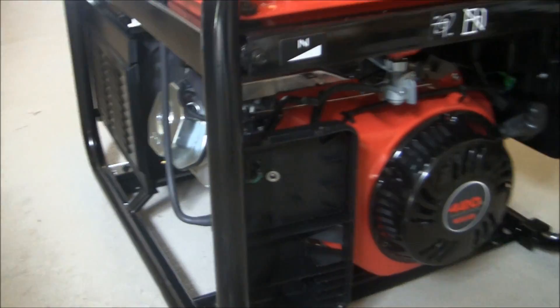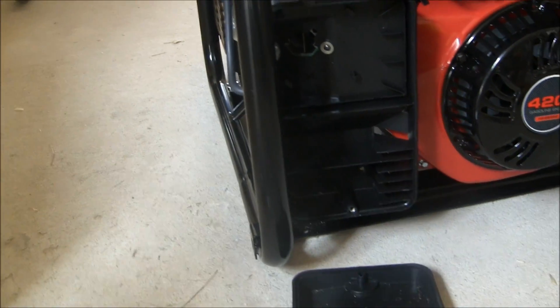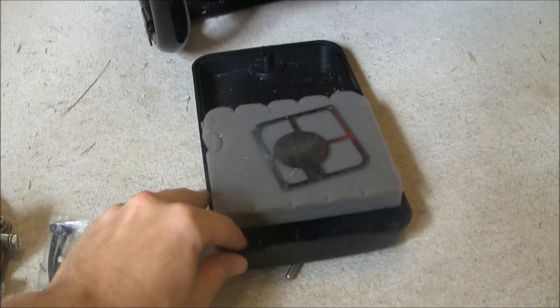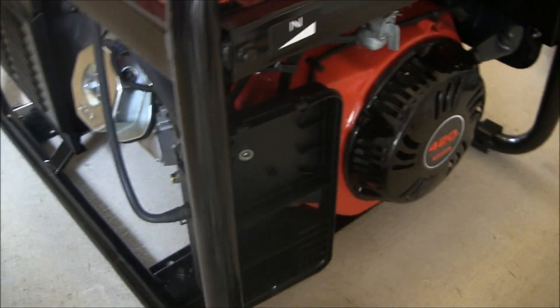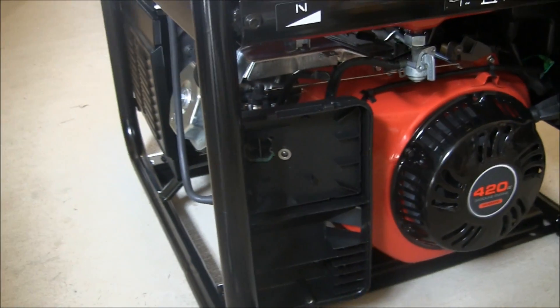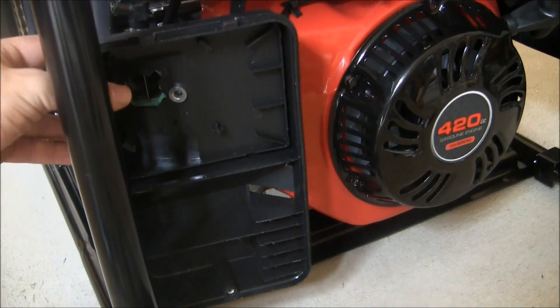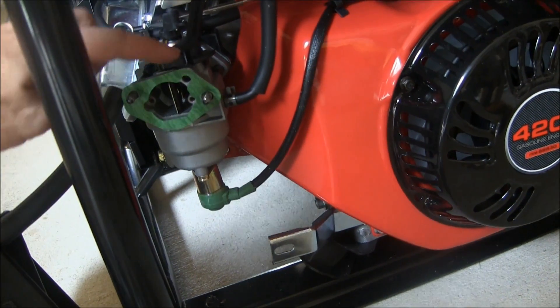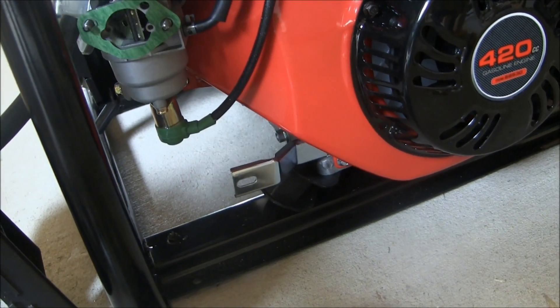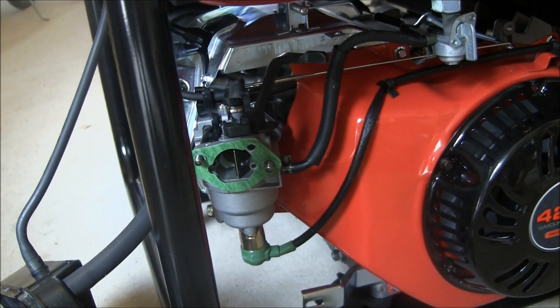Now you can see we just took off the air filter. They had a couple screws — one on the inside, one around in the back, and then another one off to the side. You can pull off the air filter pretty easily. And here's the carburetor. Choke — we have it open right now per the instructions.